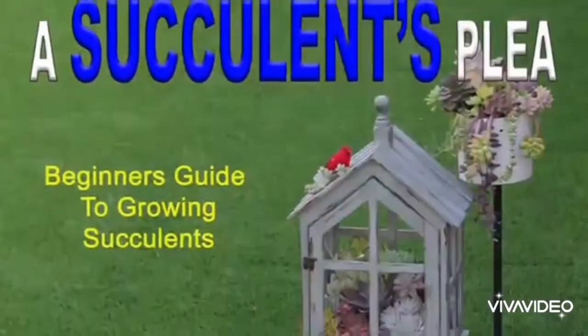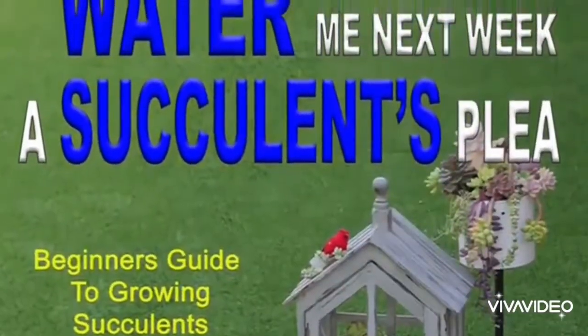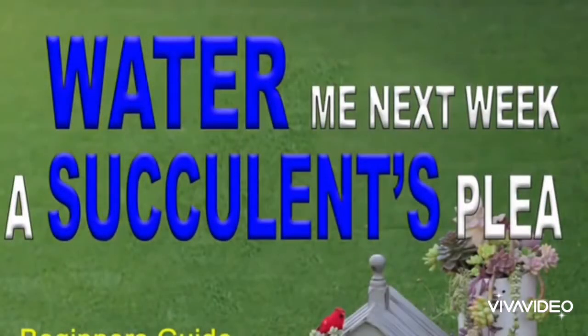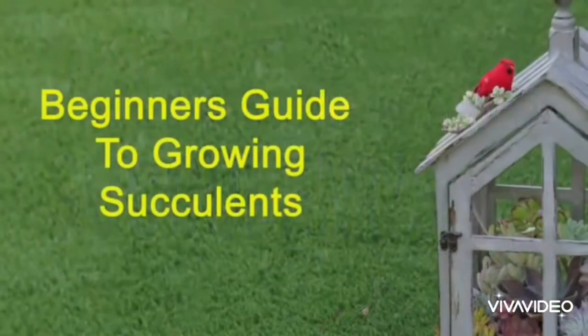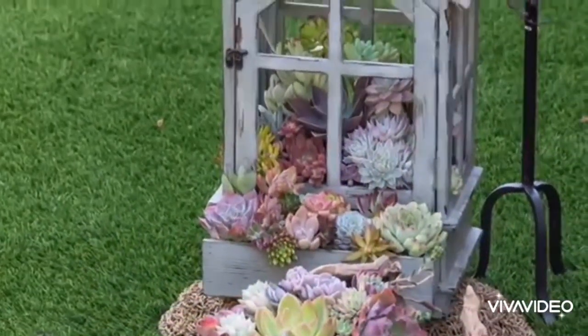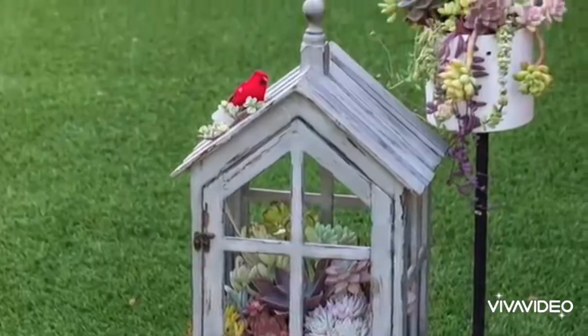I have some good news. In a few weeks, I'm going to release my first book. The title is 'Water Me Next Week: A Succulent's Plea.' It's a beginner's guide to growing succulents. The book will guide you to start your succulent hobby by understanding the uniqueness of succulents and the special way they handle water.